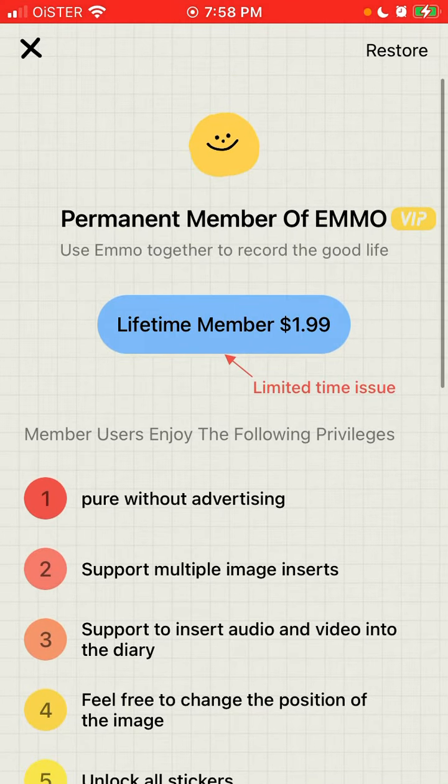That's how you upgrade. If you've bought it, there's no way to cancel — and there's no need to, because it's a one-time purchase. You don't need to go to Settings or the App Store to cancel a subscription. Hope it's helpful!